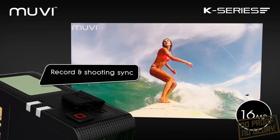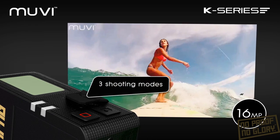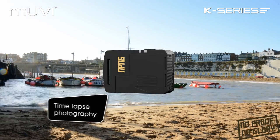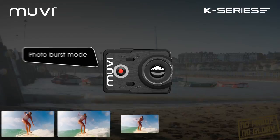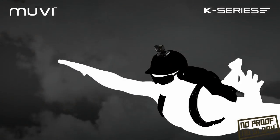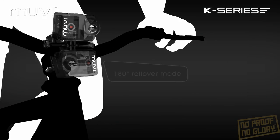Capture crystal clear 16 megapixel photos and open up a world of creative possibilities with built-in camera features including time-lapse photography, photo burst mode, g-sensor auto start, and now 180-degree rollover mode.